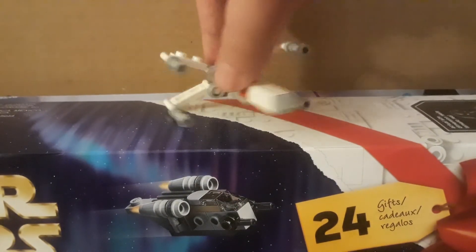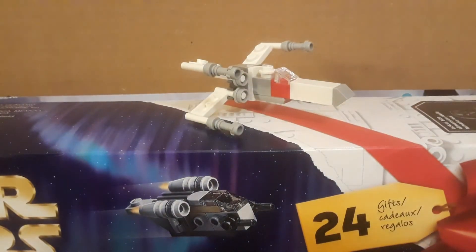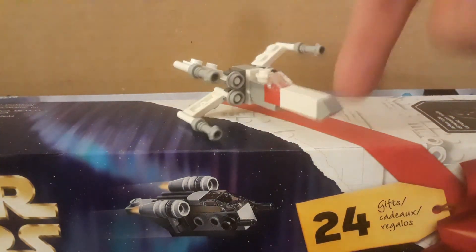That's all for today. I hope you guys enjoyed the LEGO Star Wars Advent Calendar Day 8 Mini X-Wing. I hope to catch you all tomorrow, back again for Day 9. Thanks for watching. Peace out. Bye-bye.